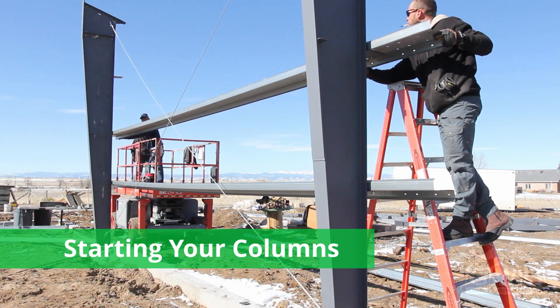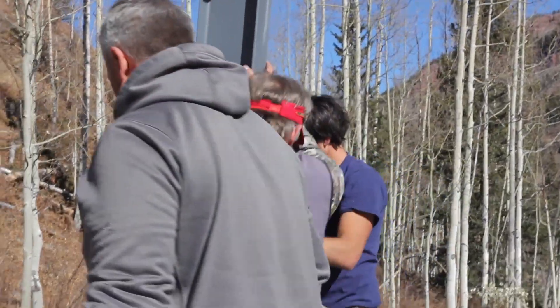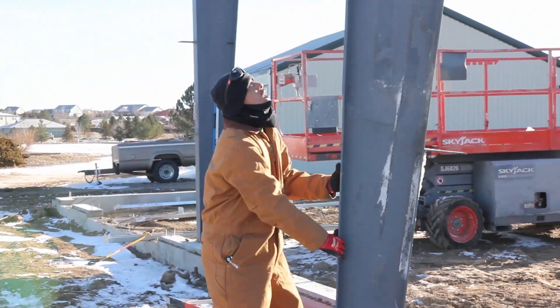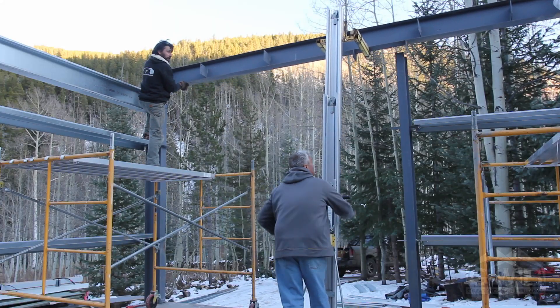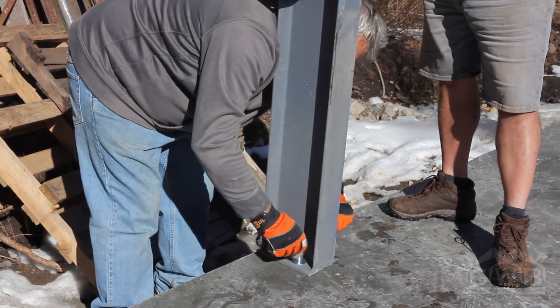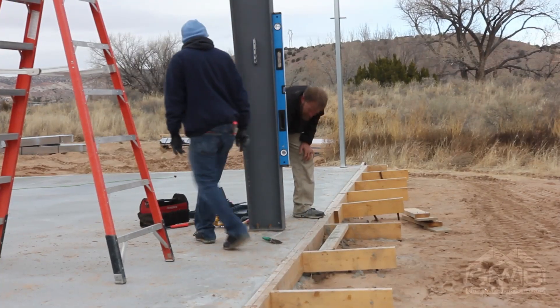At Great Western, we recommend starting the building at a braced bay whenever possible. For buildings with columns that weigh less than 250 pounds, it may be possible to set them in place by hand, as we're doing here. However, if you don't have the help required to do this, hoisting equipment should be used. There are a lot of options — if the job is small and not very high, a simple material lift is probably suitable. For larger or taller buildings, a telehandler should be used. As soon as the column is placed on the bolts, the anchor bolts should be snugly tightened. No reason to torque these down at this point because some adjusting is probably going to be necessary.